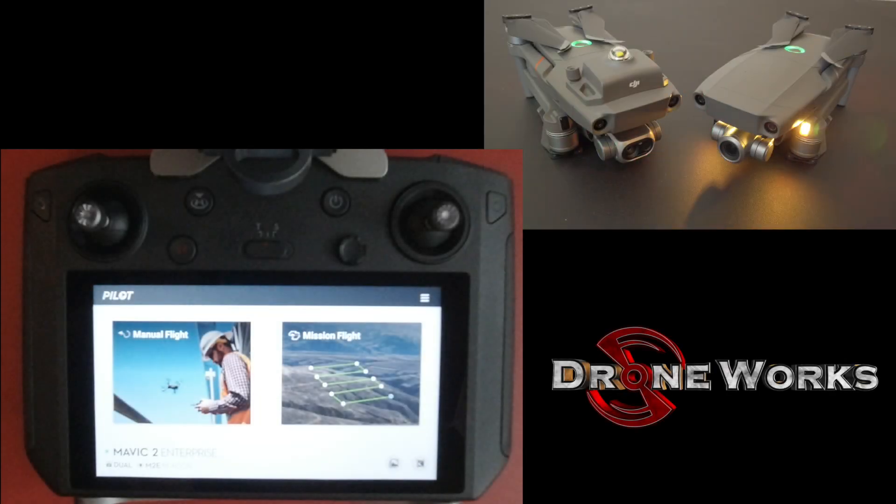The Mavic 2 Enterprise Dual is already connected to the smart controller, as indicated by the green flashing LEDs. The Mavic 2 Zoom is not connected to the smart controller.